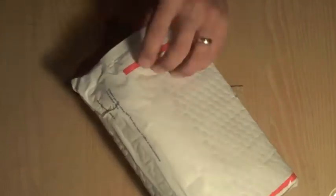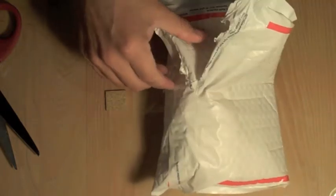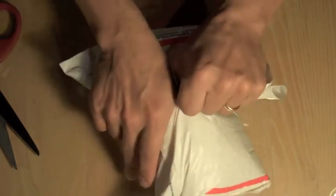I got this in the mail and it came from Aurora, Colorado, and I just figured I'd do a quick unboxing video, I guess. It's not in a box, but this is going to be cool. I'm excited about this.